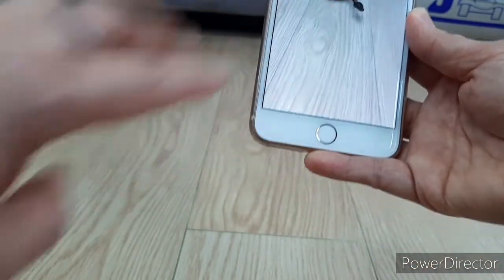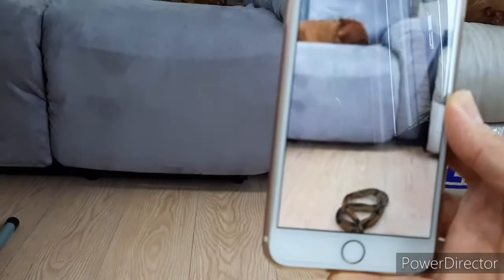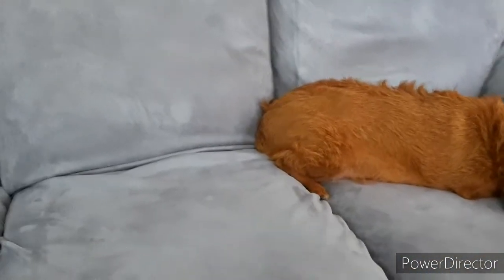You can move the snake around, and then you can take a picture — get it closer to you, or anybody, or your friend, or your dog. Let's try it with the dog!